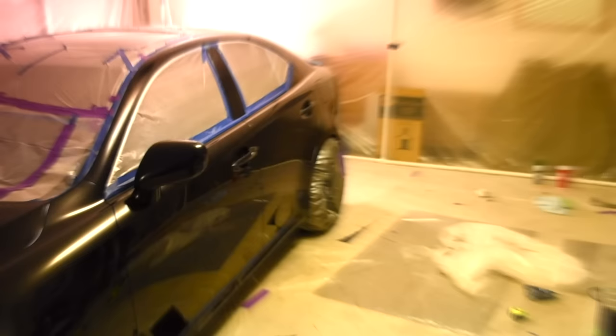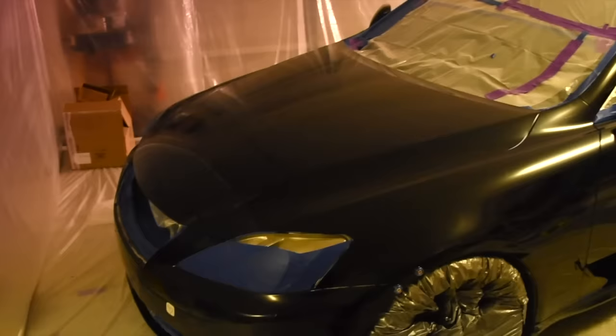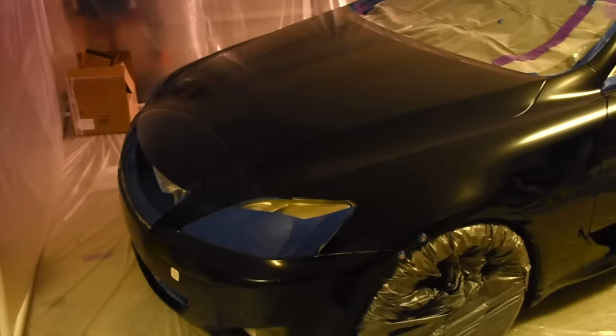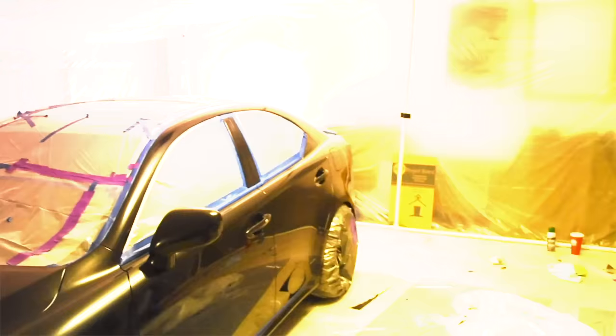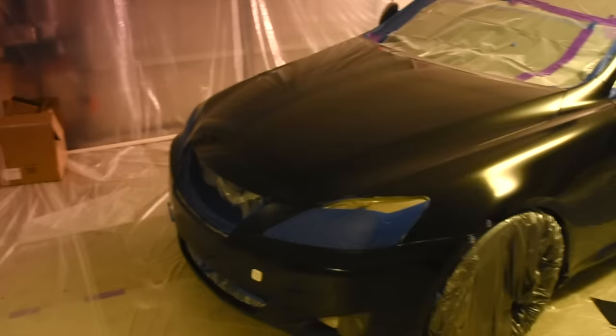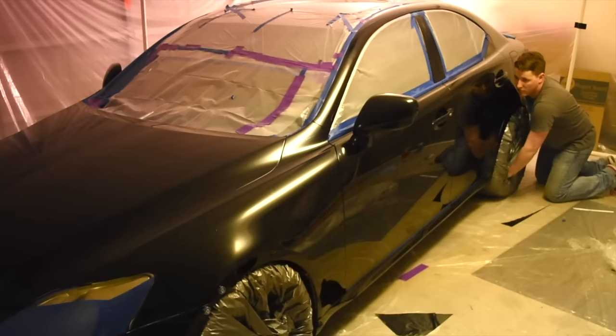Here we are on day three with the car completely prepped for the Plasti Dip. We've got the space-age wheels — aka trash bags — ready to go. To give us more room, we're able to move the car back and forth inside the structure. We'll have a demonstration of how that works. Moving the car forward gives us room at the front, and whenever we need to do the back, we just scoot it up.